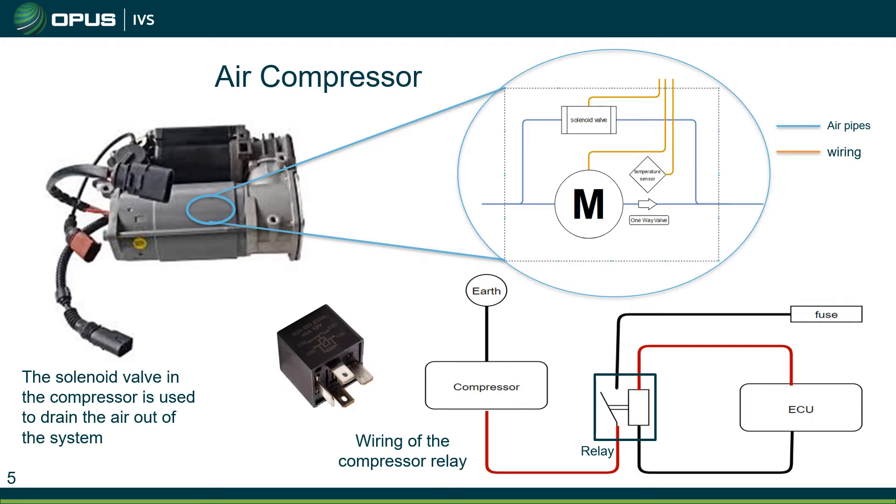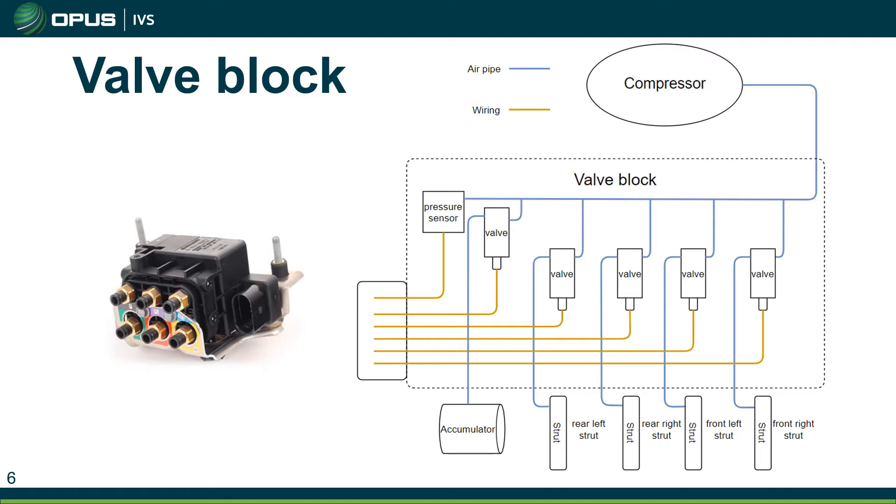We prefer around 10 bar ideally, and temperature we like to see under 100 degrees. Using live data can be a great way of determining whether the compressor is faulty. Another way is simply to listen to it to see if it's quite noisy. We also have an activation test on the relay — we can activate that relay, listen for it clicking, and check whether we're getting voltage down at the compressor when activating that relay.